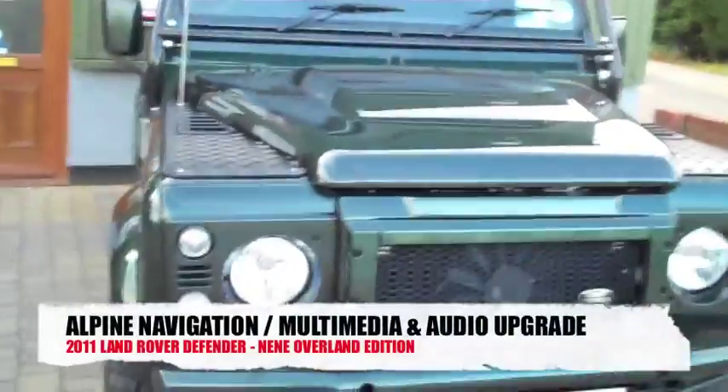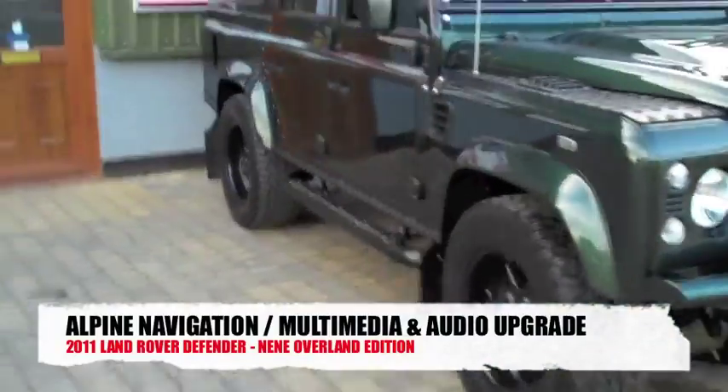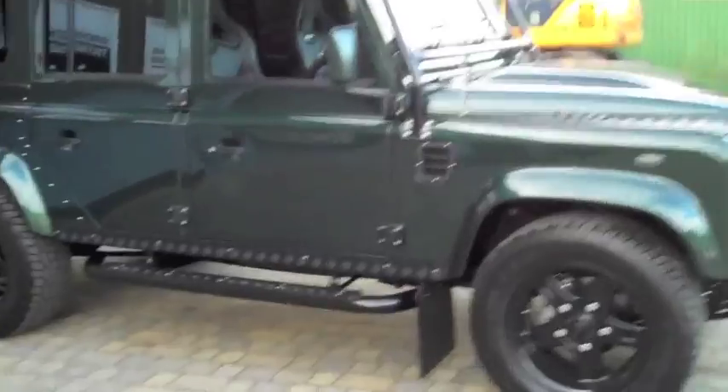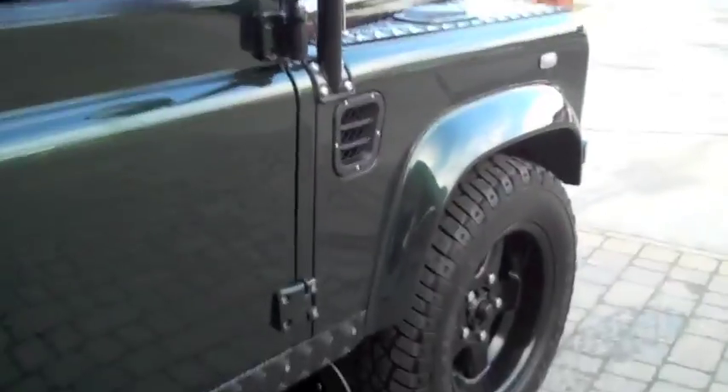2011 Land Rover Defender — this is a Neen Overland example. It's a seriously cool Land Rover, the coolest Defender I've actually worked on, to be honest. Big wheels, tinted windows, cool colour.